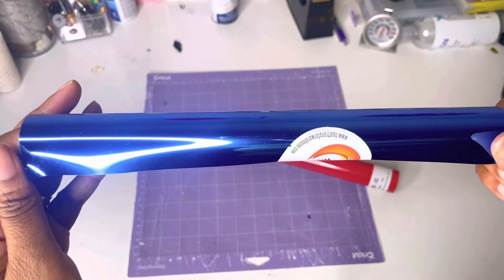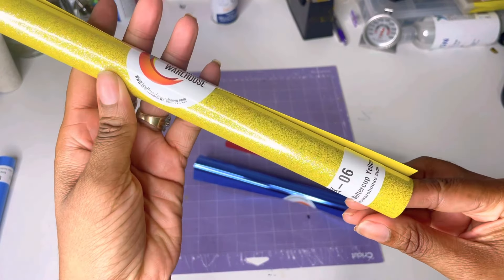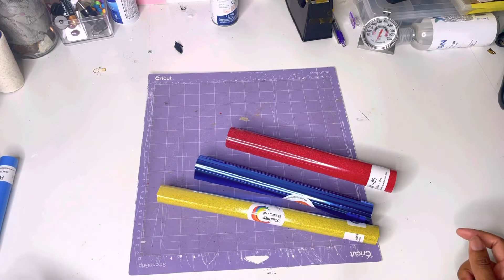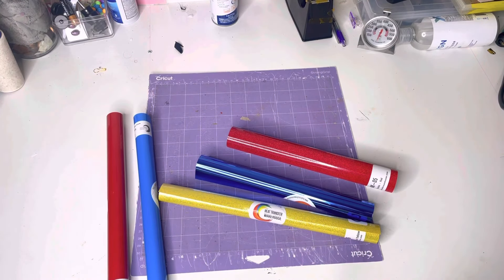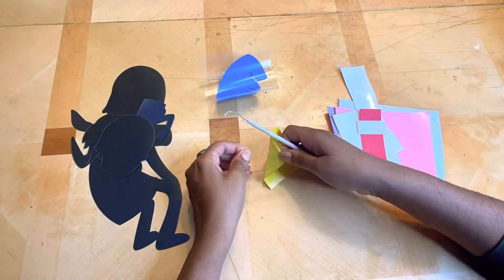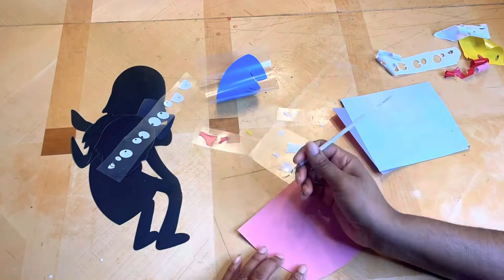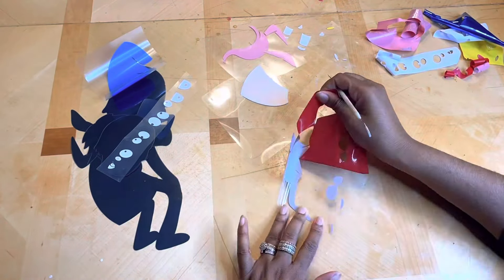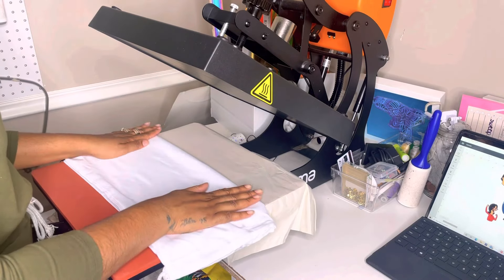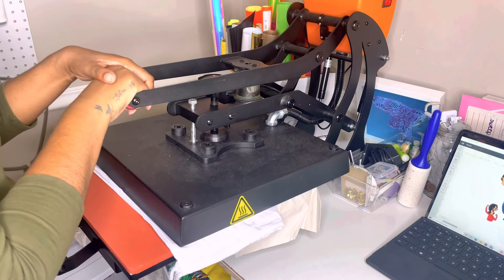I wanted to go over some of the vinyl I'll be using. This is the Caesar Twinkle — it is red. It was a little hard to cut; I had to have my Cricut on Custom Glitter Vinyl with more pressure because it is super thick, but it's easy to weed. Then we have this blue — it is so pretty. It's the Deco Film Soft Metallic, and it cuts and weeds great, but it is a cold peel, so you cannot peel the transfer paper off until your item is completely cool. Then we have the Caesar Sparkle Buttercup — this one cuts, weeds, and presses like any other normal vinyl. Links for everything will be in the description box.